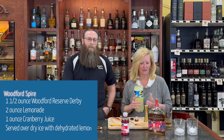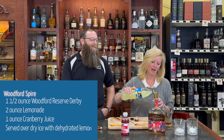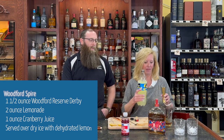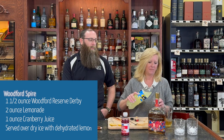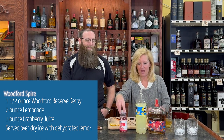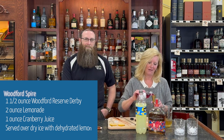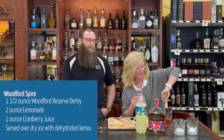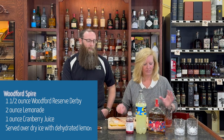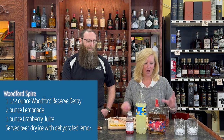Especially the Derby bottles, they're fun. I'm going to do one ounce of lemonade — maybe a little bit more, why not — then one ounce of cranberry. This is going to be a pretty easy sipper, nothing crazy, easy peasy. Stir that up a little bit — you'll see why I'm not using ice.